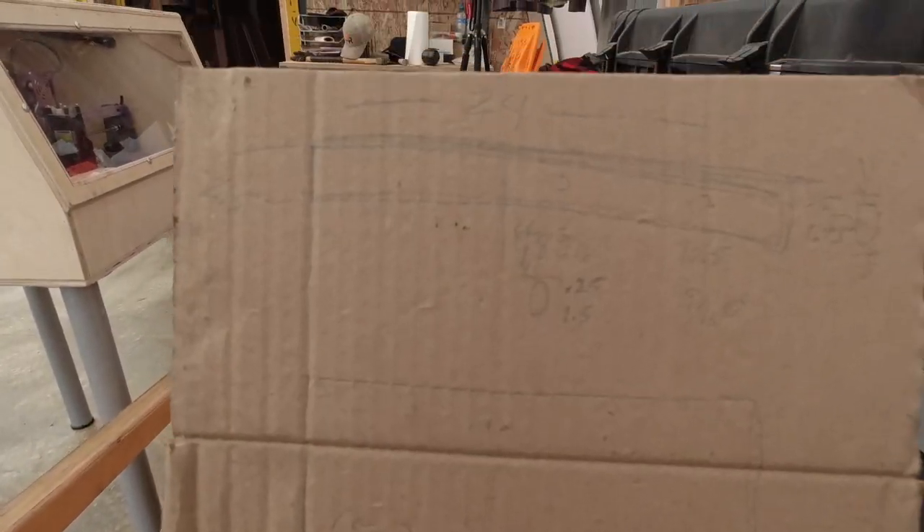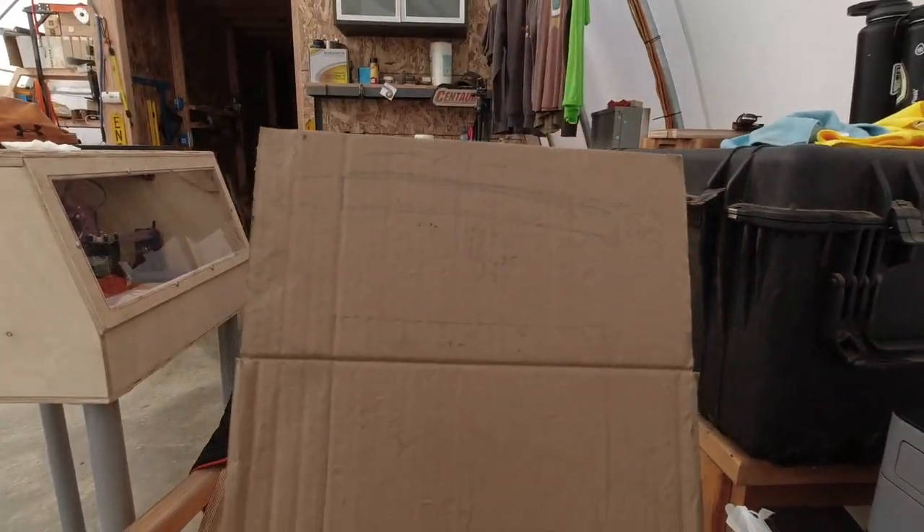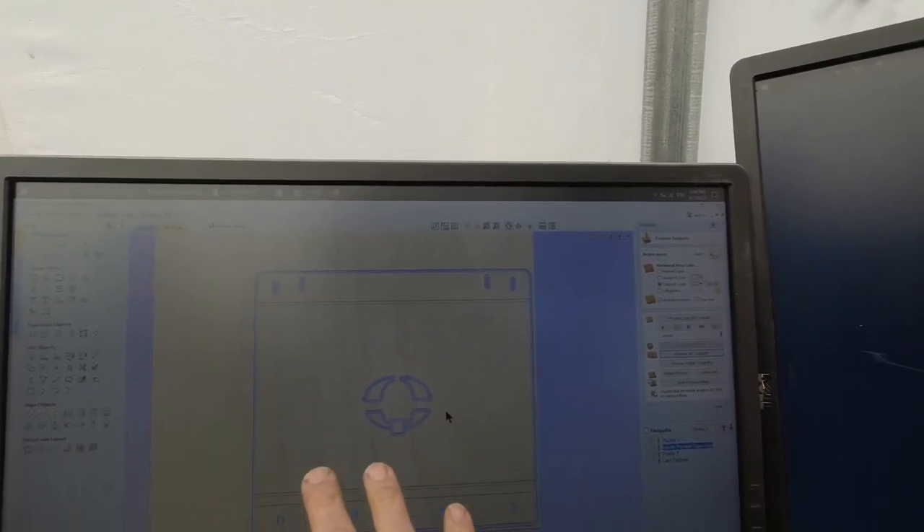I take on a bit of drawing and then see how things are gonna go, so let's see if we can put it on the computer. The quick time lapse will show how the whole process goes — at least how I do it — drawing up the file and then putting it into the software that assigns the tool path. Imagine this is the sheet of material I'm using, and these are the operations that will take place.